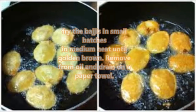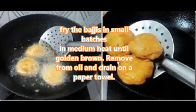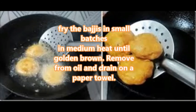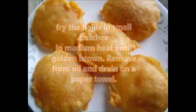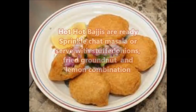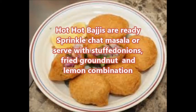Fry the bhaji in small batches on medium heat until golden brown, then remove from oil and drain on a paper towel. Yummy, hot bhajis are ready! Sprinkle chaat masala and serve with sliced onion, fried groundnut, and lemon.